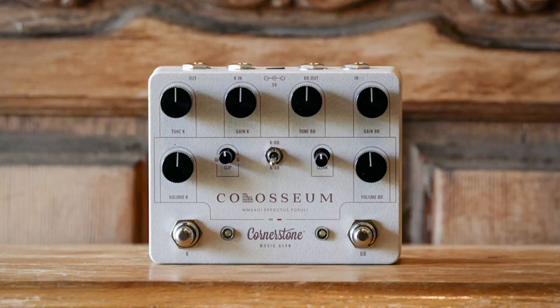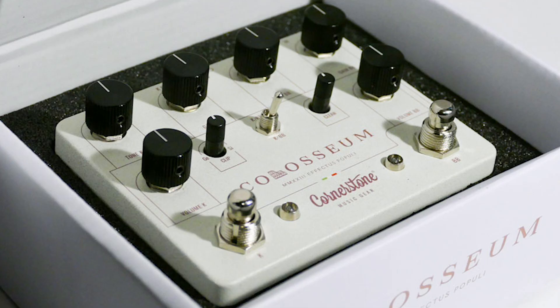The final piece of gear I want to share is the Cornerstone Music Gear Coliseum. If you're not familiar with Cornerstone, they're famous for their Gladio dual overdrive, which is kind of a Dumble-style dual overdrive. I've seen a lot of players using that pedal recently. The Coliseum is a new pedal they've announced — it's a Blues Breaker circuit on one side and a Klon circuit on the other. I'm a huge fan of Blues Breaker circuits and Klon circuits, and I've never had a pedal that actually puts those two together.